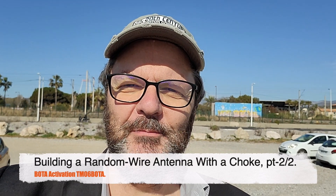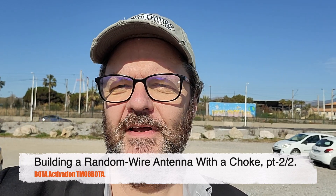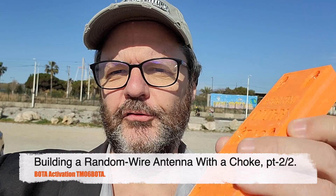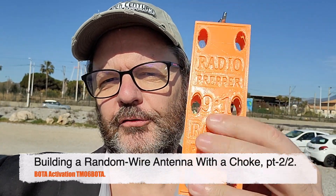Hi, this is Gilles the Radio Prepper, at the beach today to test my 9-to-1 Unun — the one that has the choke and the 9-to-1 in the same box. I brought an 8-meter wire with a 4-meter counterpoise. I'm going to set up my mast here and we'll test it out.